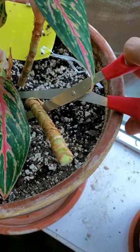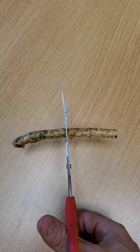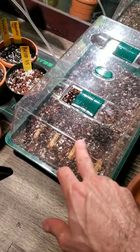How to propagate a Chinese evergreen. Take a cane cutting or a stem cutting, split it in several sections, and pot them up. Water them thoroughly and add a dome to keep humidity high.